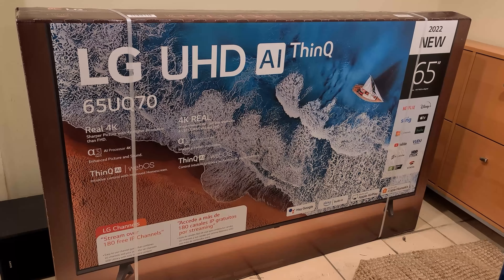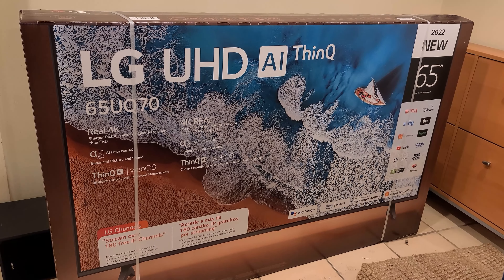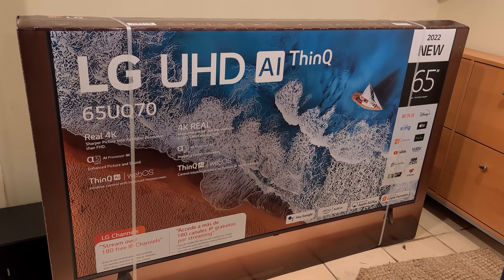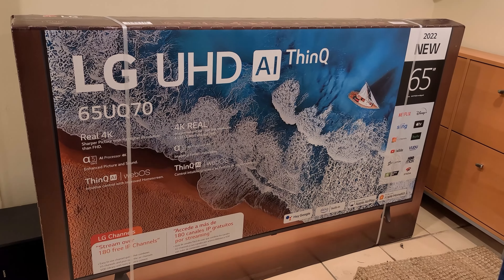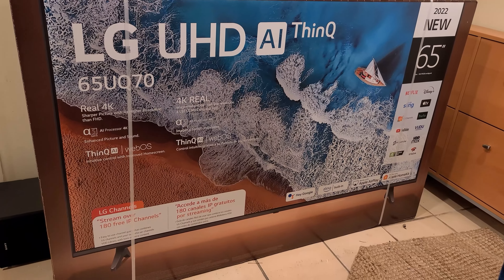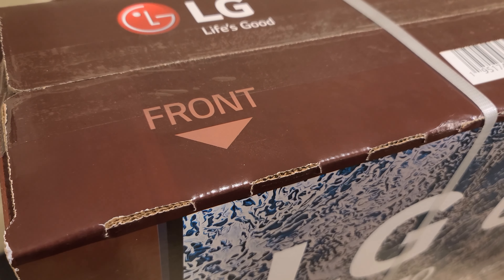Hello, and I hope you're doing well. In this video we're going to take a look at this LG TV — model number 65UQ70. It is a 2022 model and it's 65 inches.